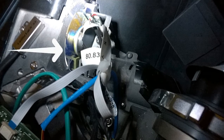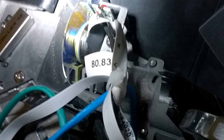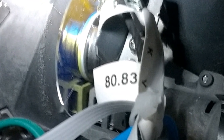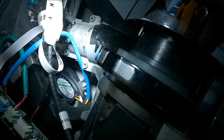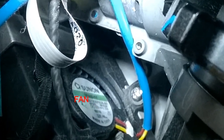Under the black card you'll notice the colour wheel as arrowed and also probably some dust as is also shown in this photograph. Take care not to touch the colour wheel or any of the optics and actually try not to touch anything during the cleaning.